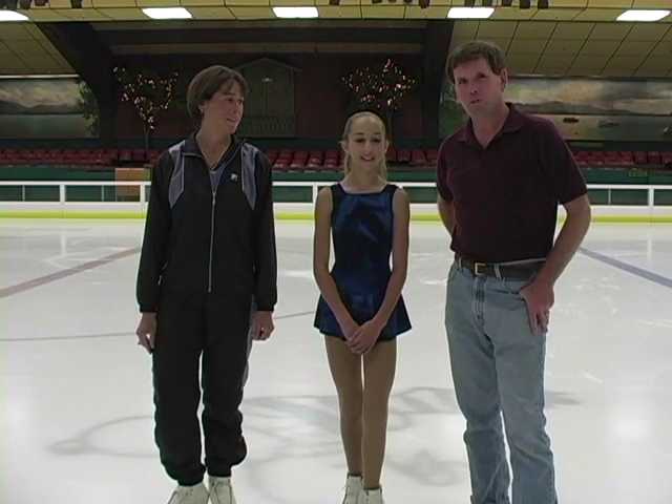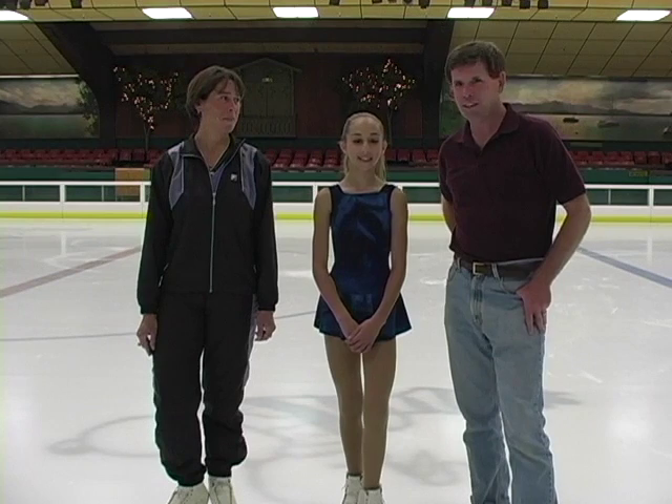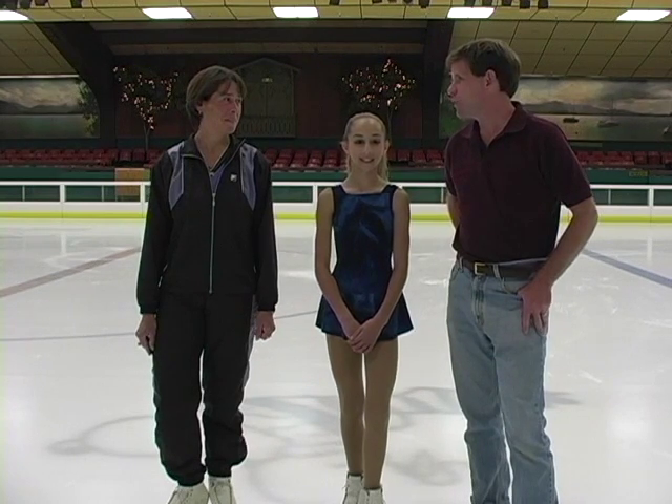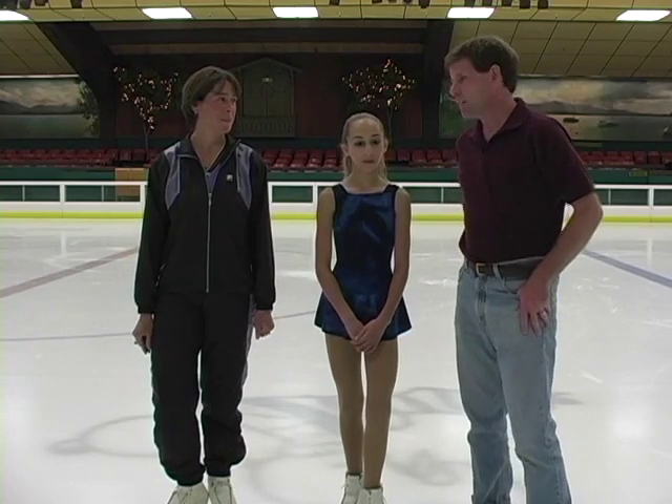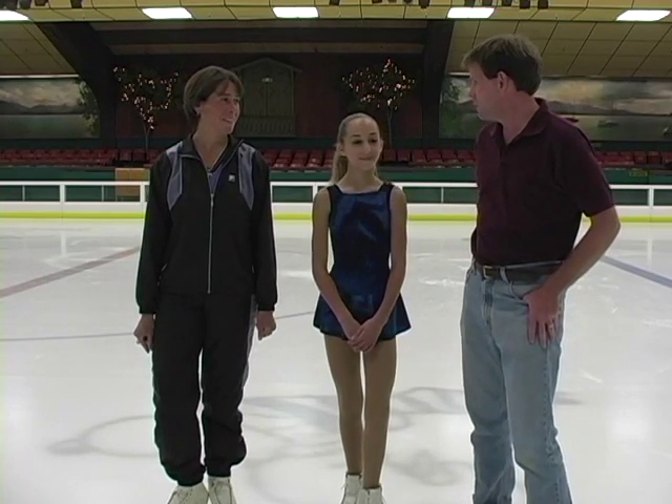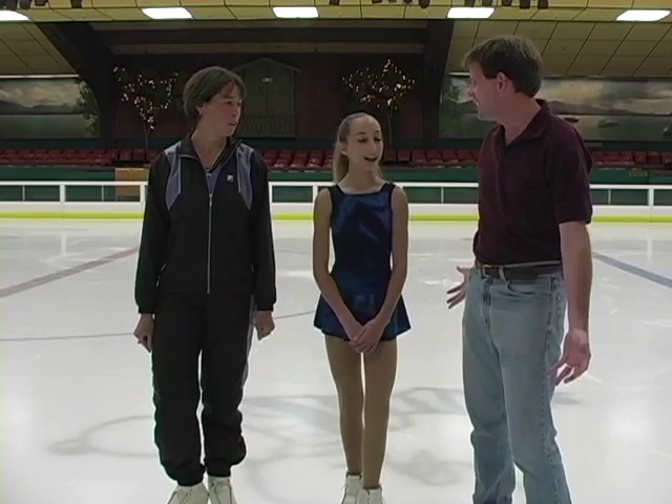Welcome to Coaches Club. I'm Peter O'Brien, and today we're going to learn how to skate. To help us out is Fabio Medi, who's a skating coach, and Alexandra Paulis, a skater. Can you show us how to skate? Sure. Great.